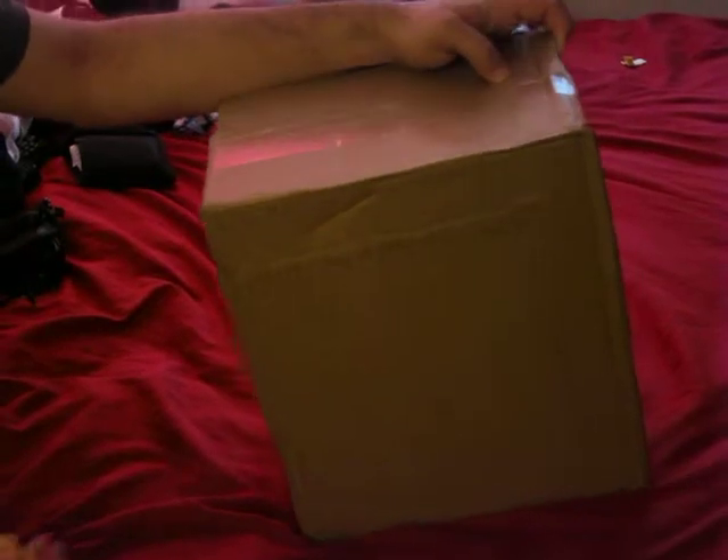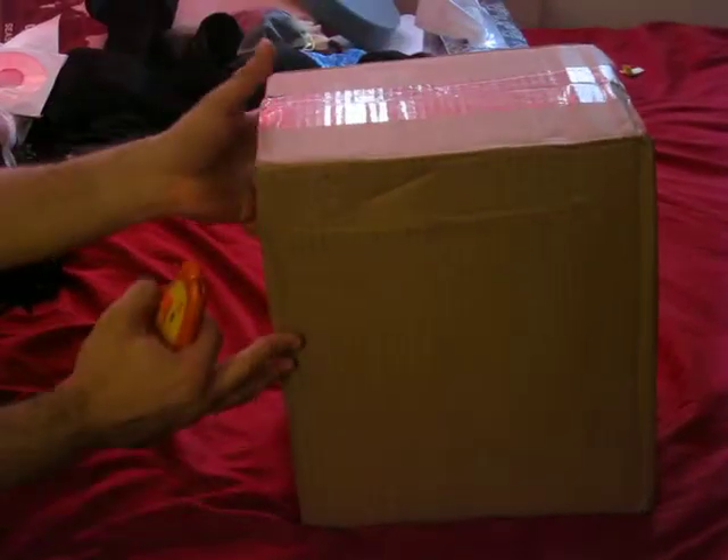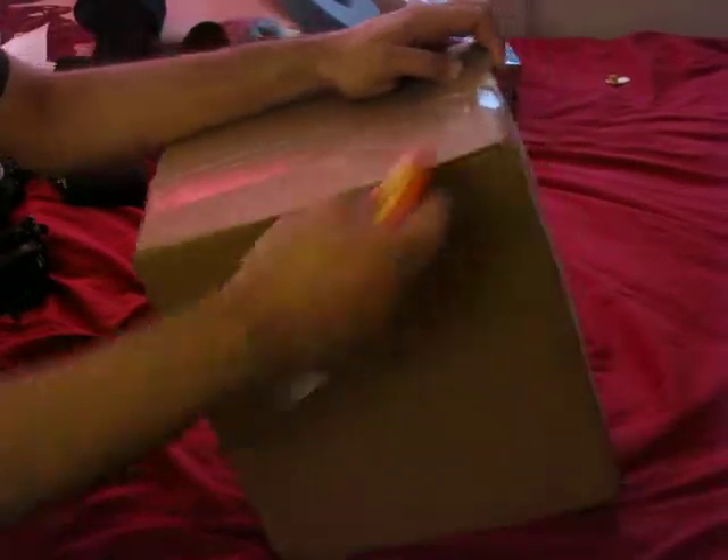Hello everyone, this is Dirty Gamer here with an unboxing video. I just got this in today, so I'm going to make it a surprise for both you, the viewer, and the person taking this video.